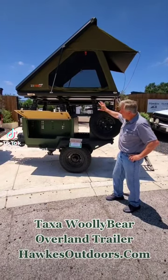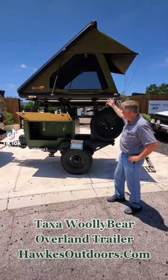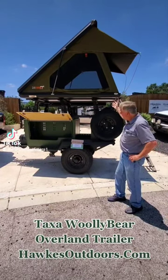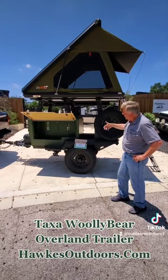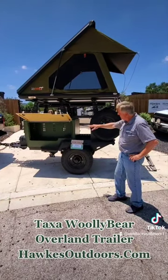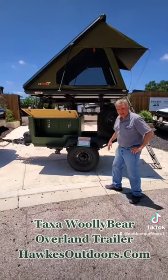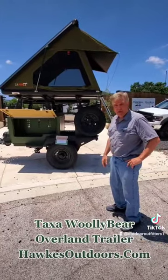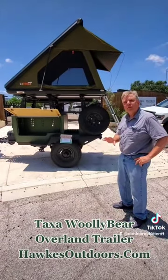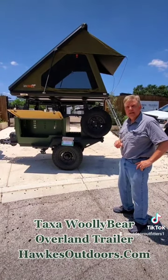It also has accessories available with it. Of course, you're going to get those through Hawks Outdoors. It's got the tent, it's got awnings available for it. Of course, we also have all the additional options such as the batteries and the propane tanks that come along with the Bully Bear. It's a great setup and it's everything you need. If you come to Hawks Outdoors and buy this particular unit, they'll completely outfit it for you.